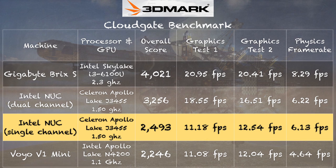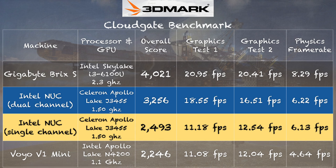This runs on DDR3 RAM — the low voltage laptop type. With 3DMark's CloudGate benchmark and one channel of memory installed, we got a score of 2,493, with frame rates around 11fps on the first graphics test and 12fps on the second. When I installed the second module, we pick up 7 or 8 frames per second on the first test and about 4 or 5 on the second, getting a score of 3,256. So adding that second RAM module really lets the internal graphics of the Apollo Lake chipset do its thing. The Voyo V1 performed about where the single channel version did here.